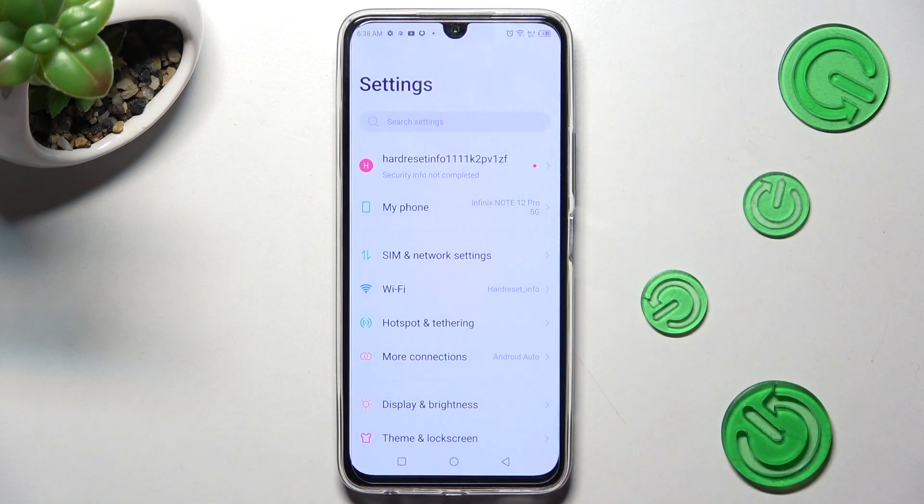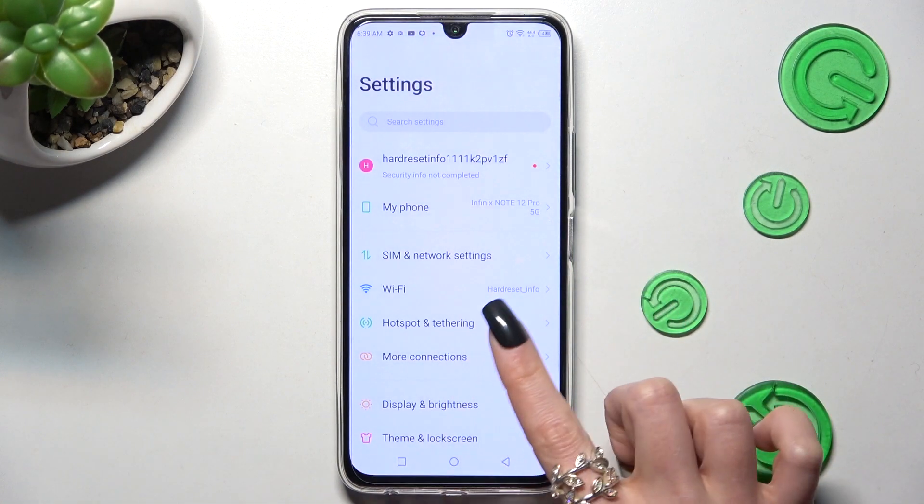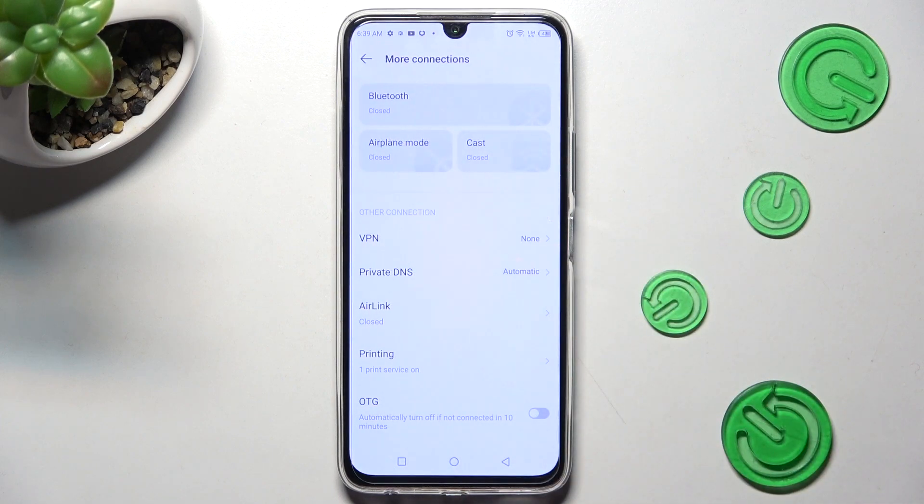First of all, go into Settings. Now you need to choose More Connections and tap on Printing.